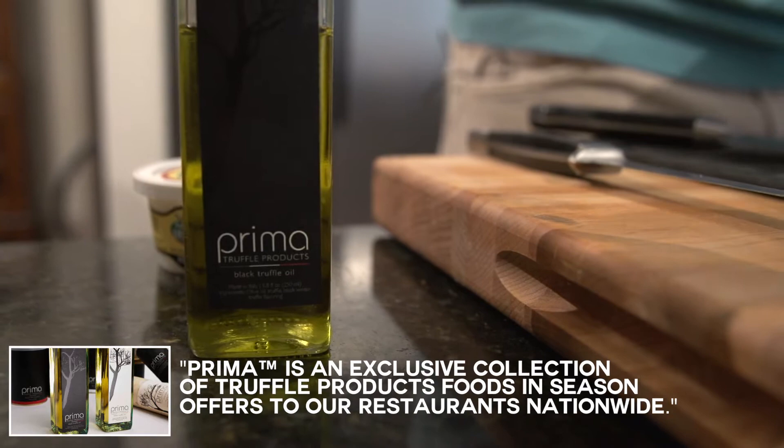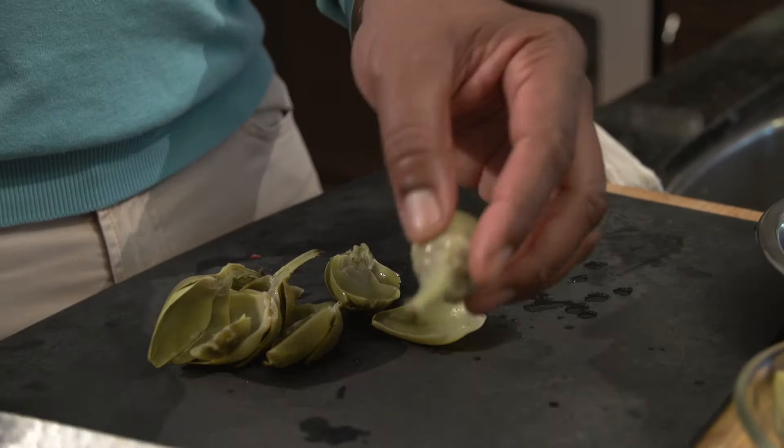Peel the outside layers of the leaves of the artichoke off. I peel the outside layers, cut the stem off, cut the bottom, and then boom.